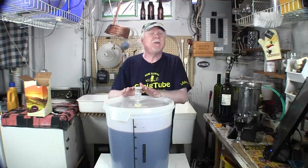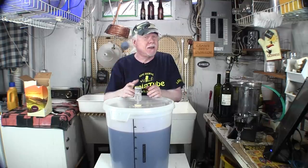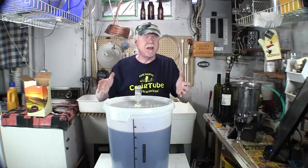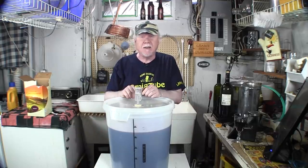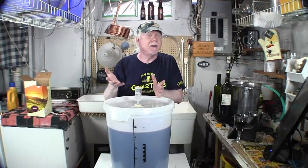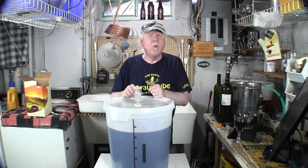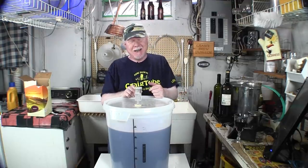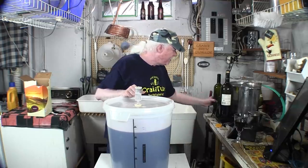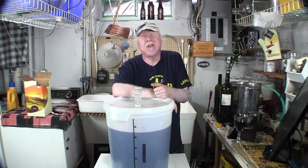That's it for this segment on making wine. When fermentation is done, I'll take you through the next steps — another week or two of siphoning, letting it sit, clearing, and so on. It's very easy, and each process from here on takes about five minutes. I'll put a link to the next part down below. Thank you for being along for the ride here on CraigTube. Enjoy your home brewing, collect some bottles, and we'll see you real soon. Cheers!